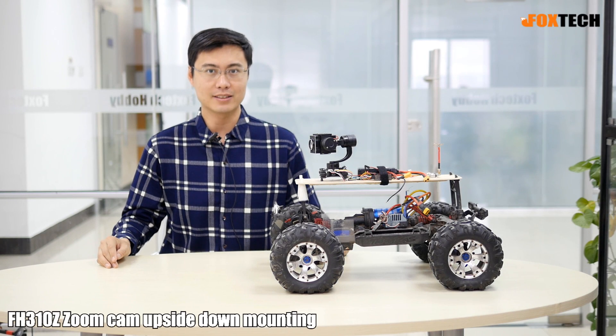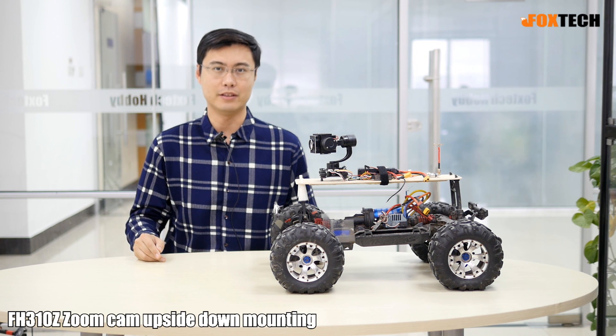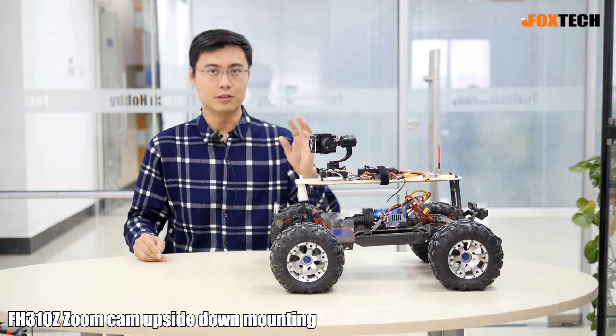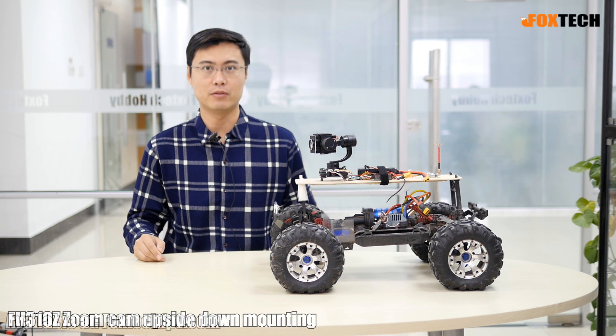Hello guys, Fu from Foxtech. In this video, I want to show you how to mount the Foxtech 310z zooming camera with the 3x gimbal on the top of your vehicle.